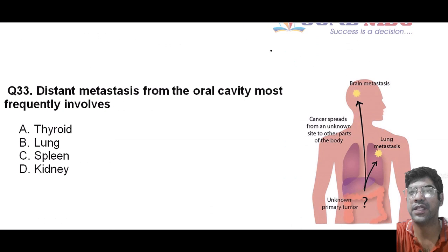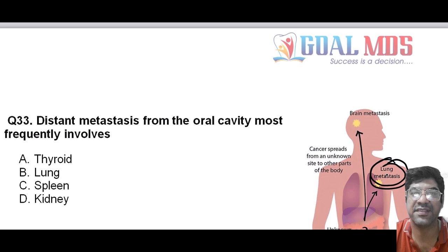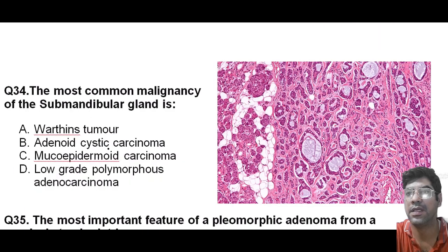The distant metastasis from the oral cavity most frequently involves the lung. Lung metastases are more common in patients with oral cavity cancers compared to other distant organs. After the lungs, the liver and bone are the most common sites for distant metastasis from oral cavity cancers. Mark lungs as your answer of choice in the exam. The most common malignancy of the submandibular gland is adenoid cystic carcinoma. Remember that adenoid cystic carcinoma is the most common malignancy of the submandibular gland.